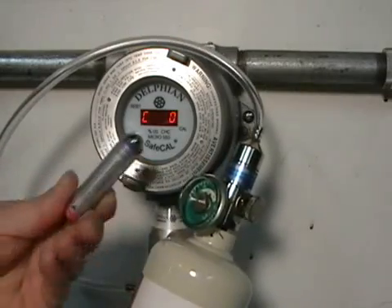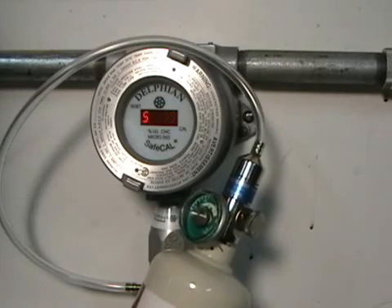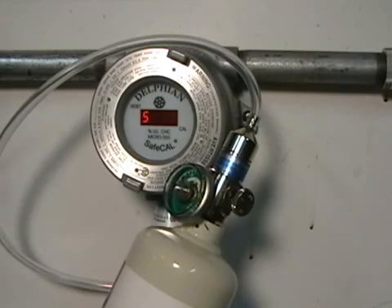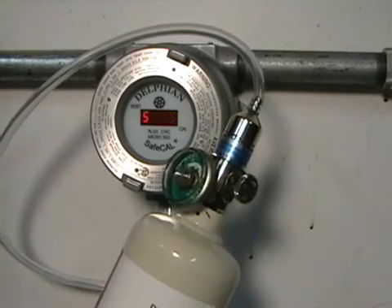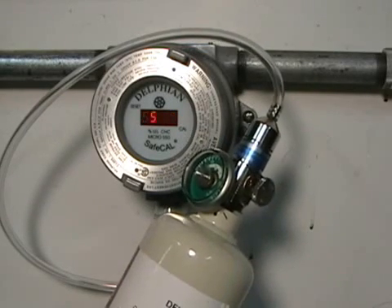Start the span calibration by placing the blue end of the magnetic calibration tool over the Cal mark. A scrolling S will be displayed as the software determines if the percent LEL change of the gas applied has stabilized and has enough span to produce the acceptable span calibration value.